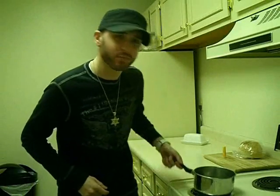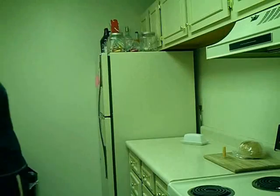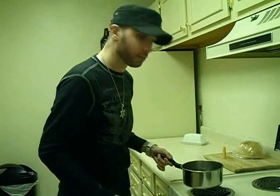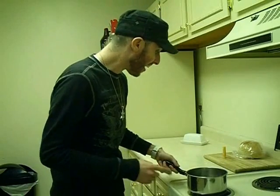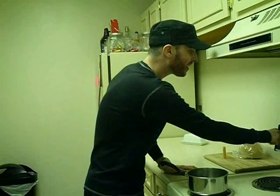First, what you got to do — get a pan like so. Any size will do as long as the shells fit in it. Fill it up with water about halfway or so. You don't want it to boil over the top because that would be bad. Put it on the burner and set it at medium high to high. The higher the temp, the faster the water boils.